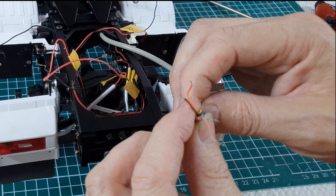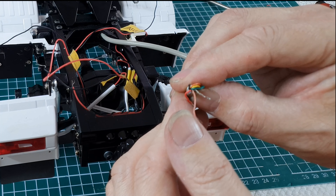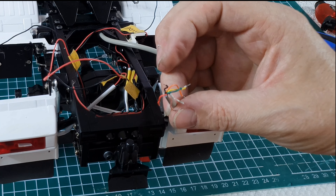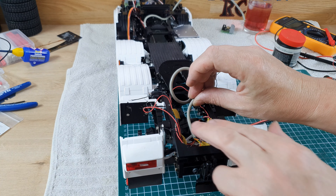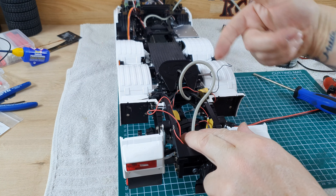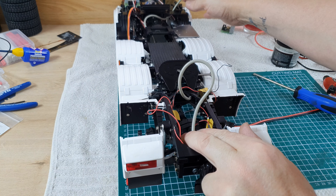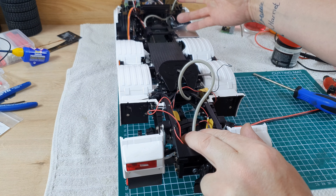So I've got: common positive, left, right, brake, side, and reverse light — that's six out of the seven wires. That will just sit in there, I'll pull it through and then trim it over here in the cab.